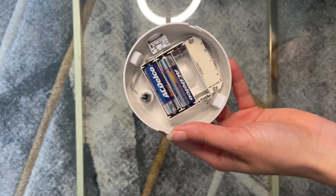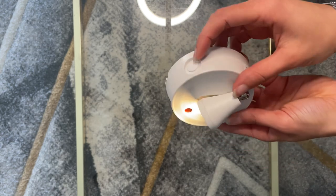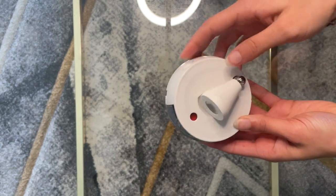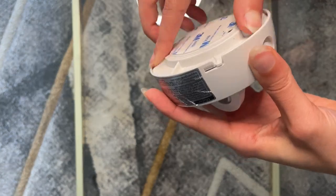I honestly didn't realize I needed batteries until I had opened it, so I went and grabbed some from a remote, put them in, and the light instantly turned on and worked nicely. Then once you put the batteries in, you just slide it back to lock it into place.